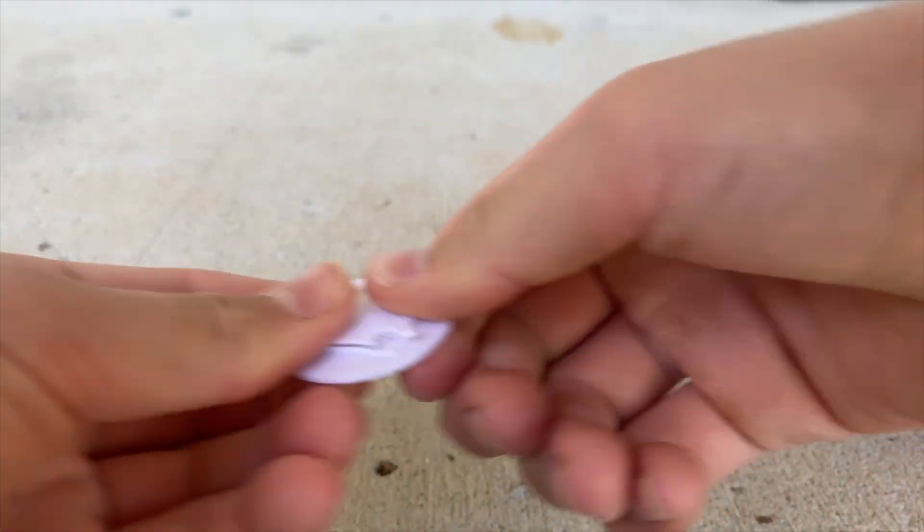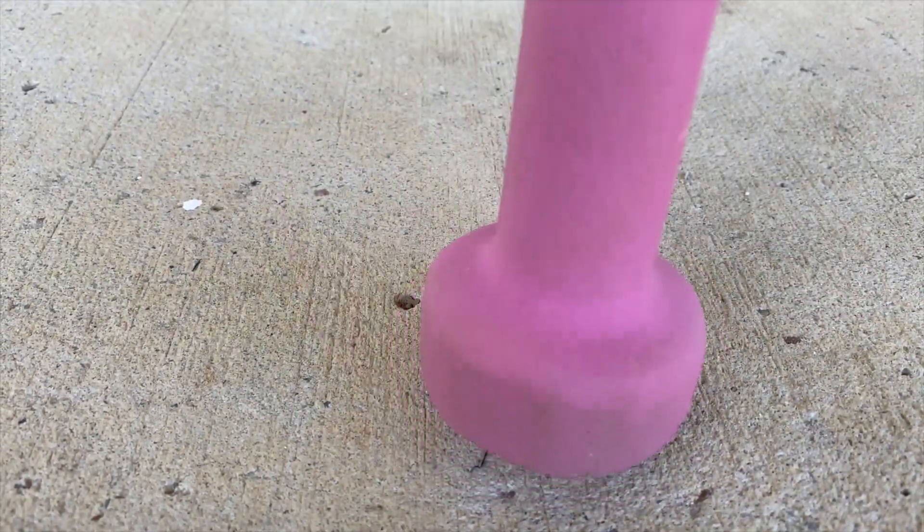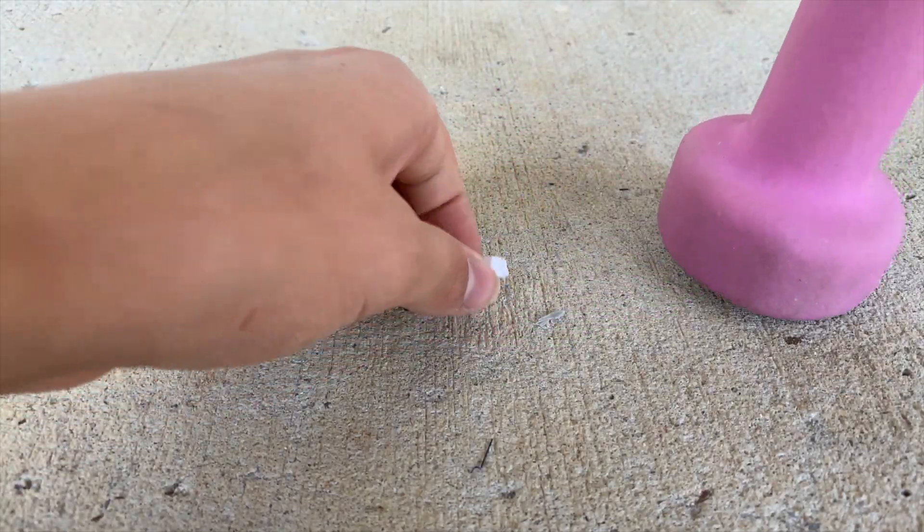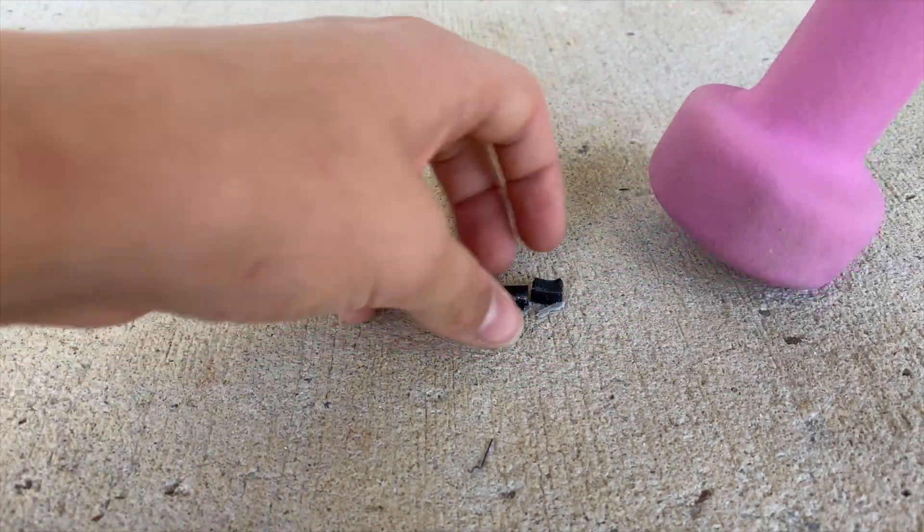Test three is hitting a single leg of the table. PETG flexes a bit but no cracks — pretty good. PLA+ cracks a bit and flexes a lot. PLA just pretty much crumbles. So there you go, that's the test.